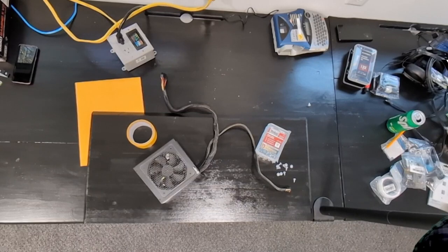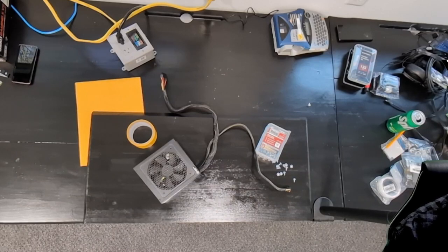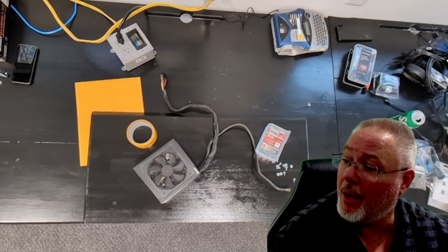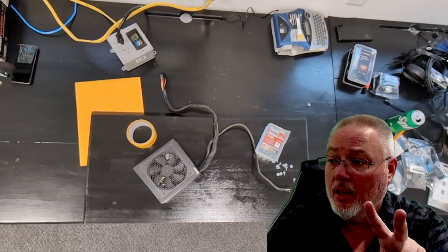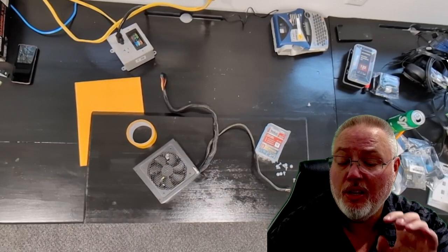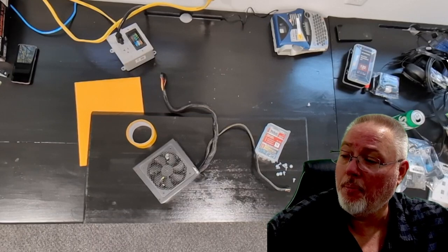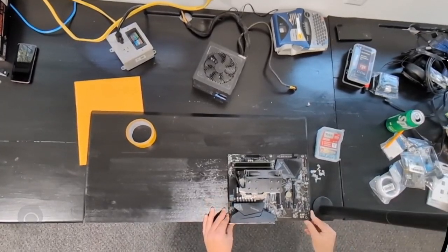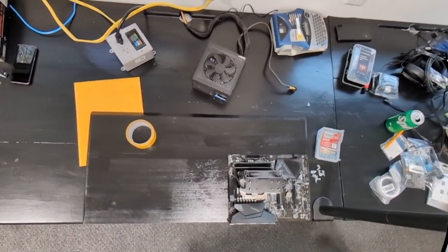Here we go — we're looking at a top-down view of our open-air wall-mount computer case board. What we're going to do now is actually mount the power supply and the second motherboard. If you've been following these videos, I've got two Ryzen 9 5950X CPU motherboards. We're going to go through this process. I left one edge here flat, so we're going to line the motherboard up with that.